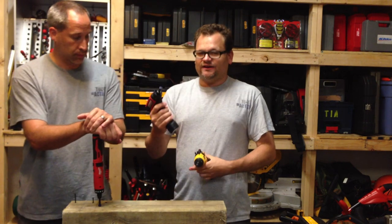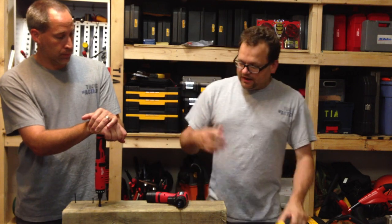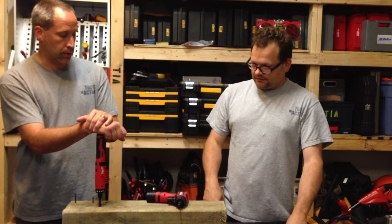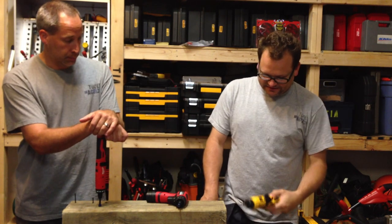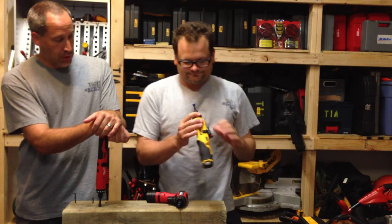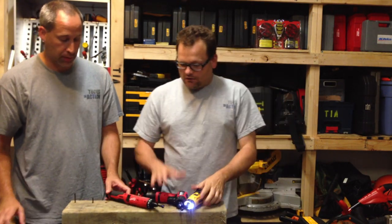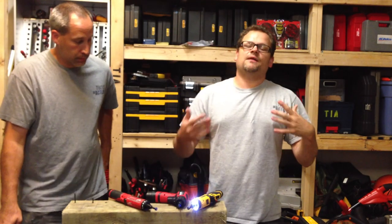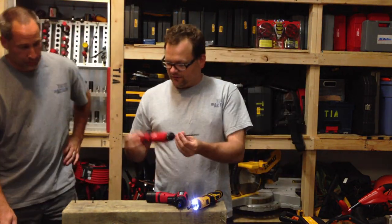The bigger unit might not fit into a tight area where this compact one will. Now we're going to find out which one is the most powerful. We'll start with the M4 first.